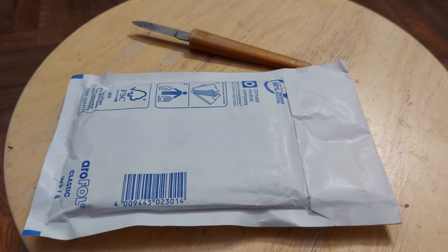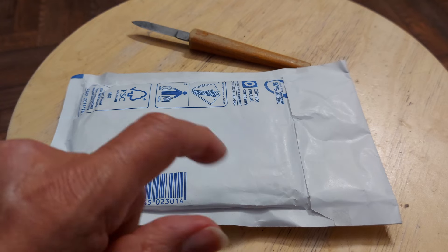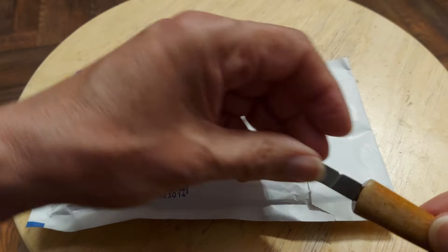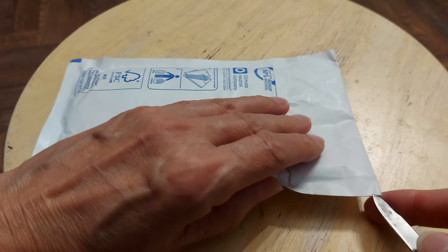Hi guys. Postman's been. I ordered four items off eBay recently — three digital clock kits and a card reader. I suspect this will be the card reader, because I think the digital clock kits are probably coming from China.